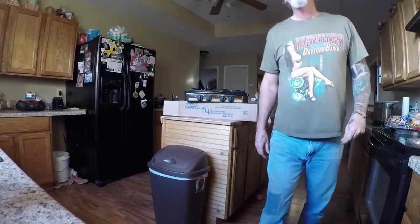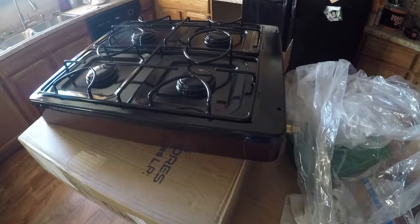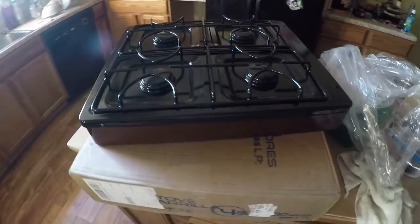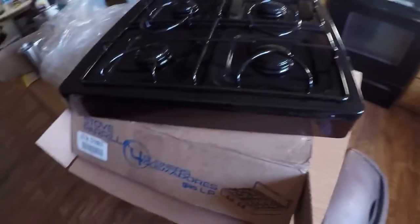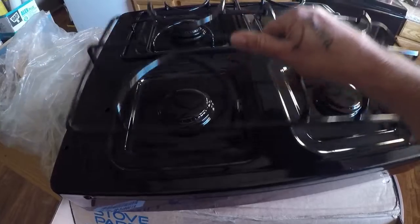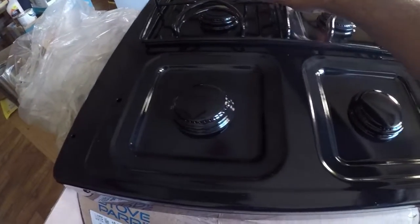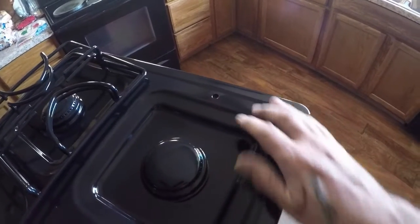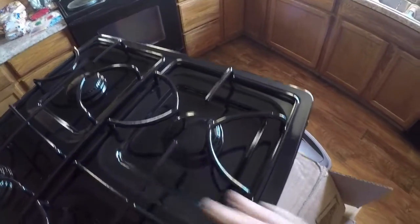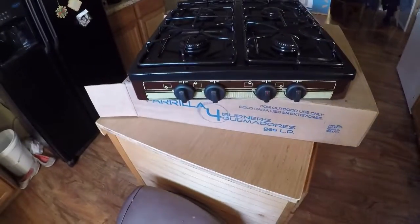One more piece. A little closer view on the stovetop. The top was all banged up on the last one where the grate goes in, but this one's in good shape. That's all I need.